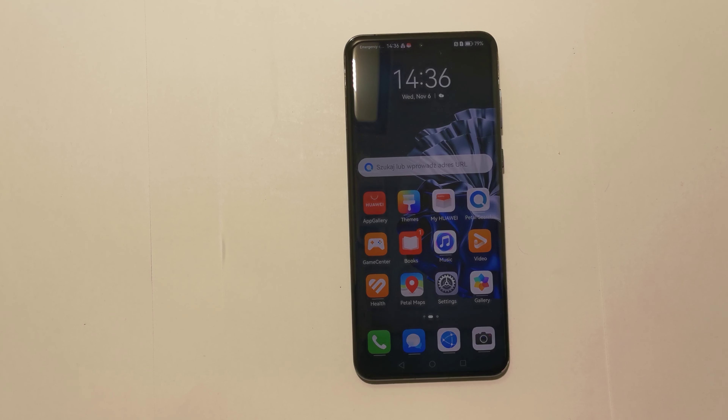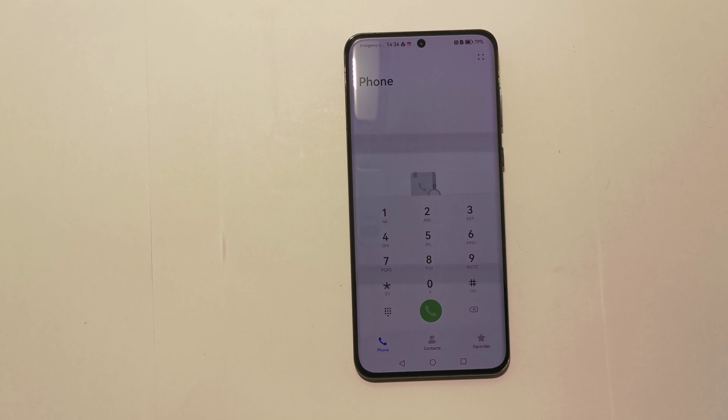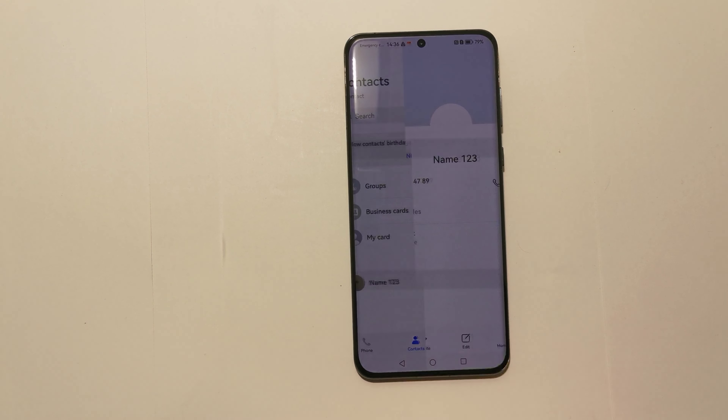To do this simple operation we just have to go to our phone. Next we have to go to our contact list and here we need to select the contact we want to delete from the phone, for example this one here.